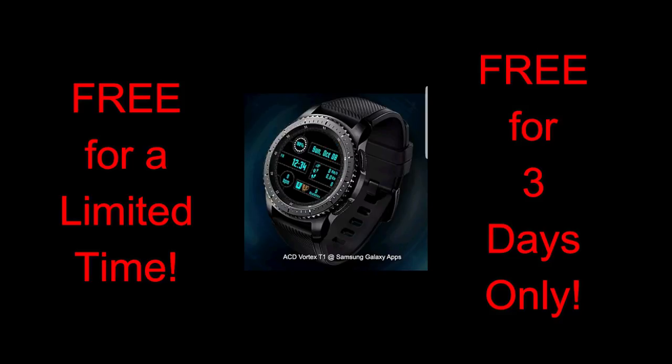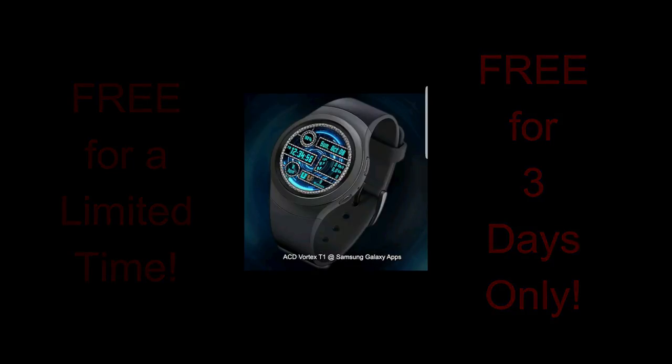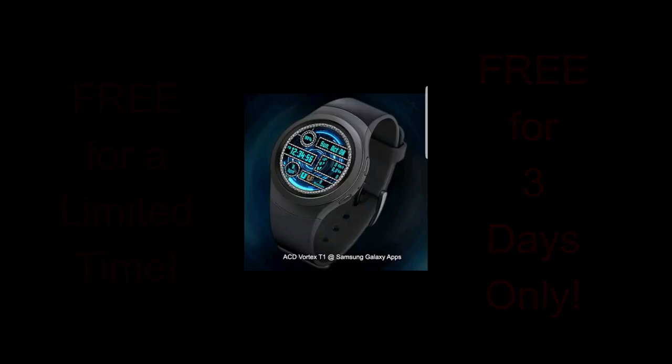But it's only free for three days, so if you like this one you're gonna have to hurry. I always ask that you share this video with others in the community so they also get a chance to download it. Okay, let's go have a closer look at this now free face called Vortex T1.